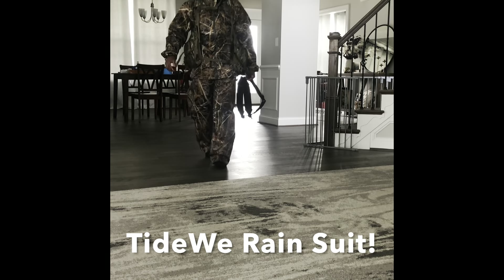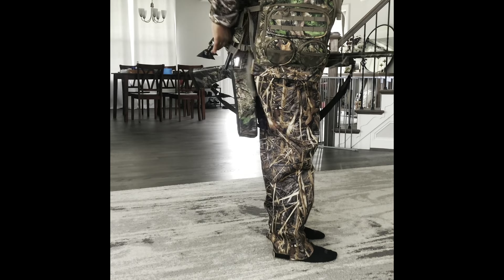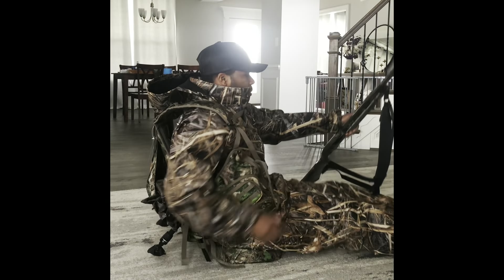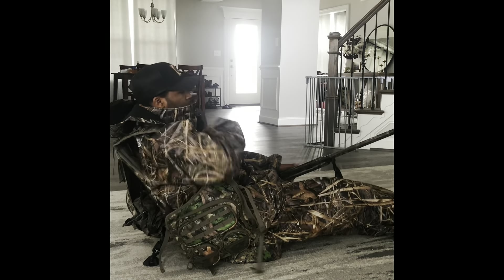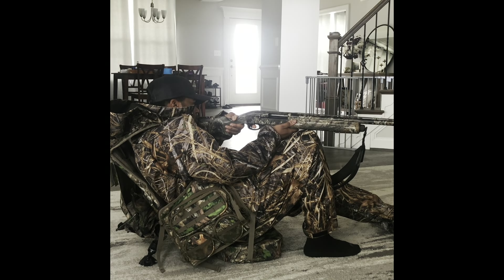I grabbed some turkey gear, put it on, and decided to actually try the vest style with it. I like to really get a full scope of what I'm investing in. I definitely recommend always putting it on your gear so you know how it feels when you are actually trying out something new like the vest.